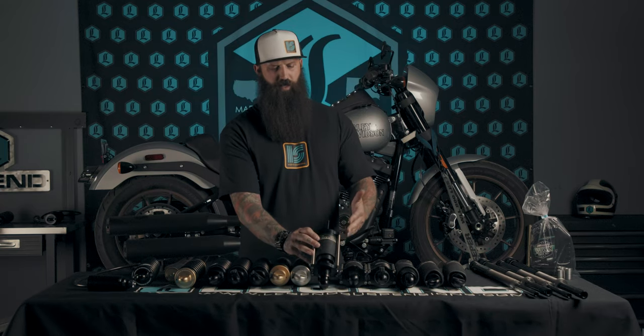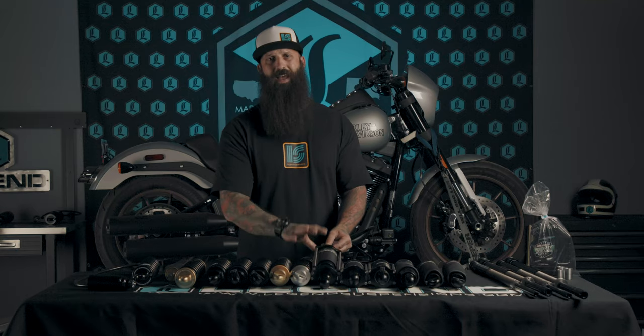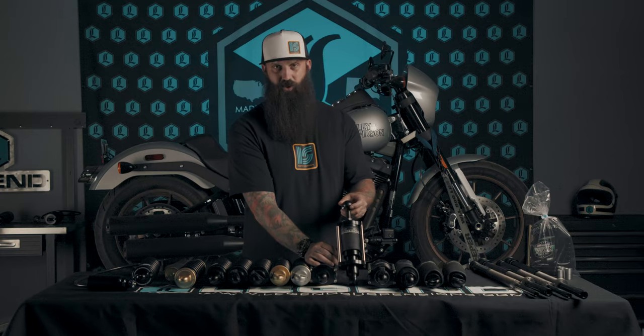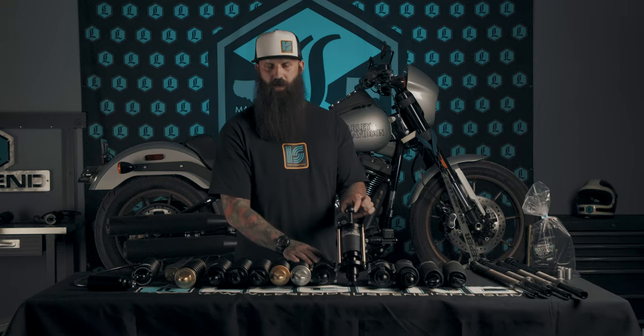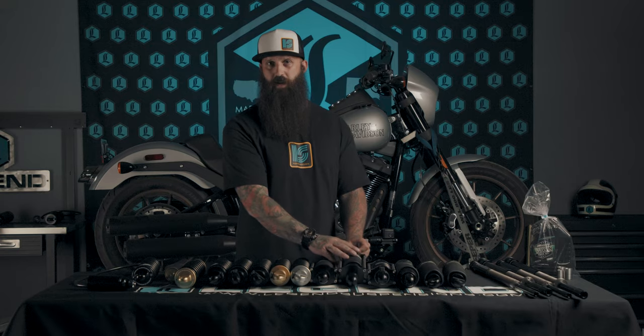Moving over, we've got the softail line of shocks — everything from air ride to the new Twin Cam softail coilover shocks. We've got the monoshock for 2018 and newer softails. This two-shock air ride setup is for the 2000 to 2017 softails, including compressor, wiring harness, and handlebar control — everything needed to get up and running. It lets you adjust air pressure on the fly for solo and two-up riding. For 89 through 99 softails it's the same kit with a slightly different shaft design and compressor mounting location, all covered in the install guide.